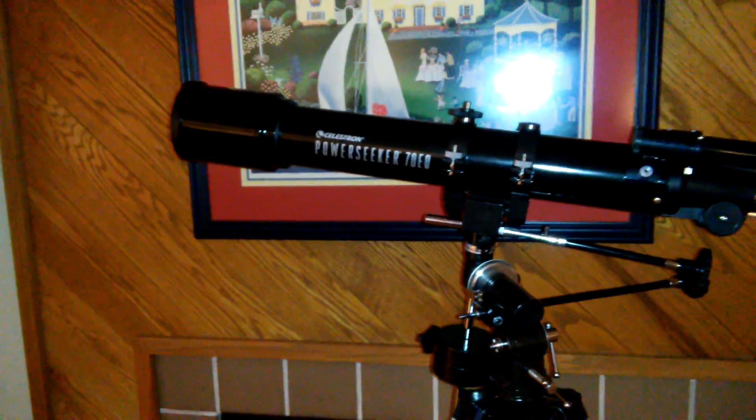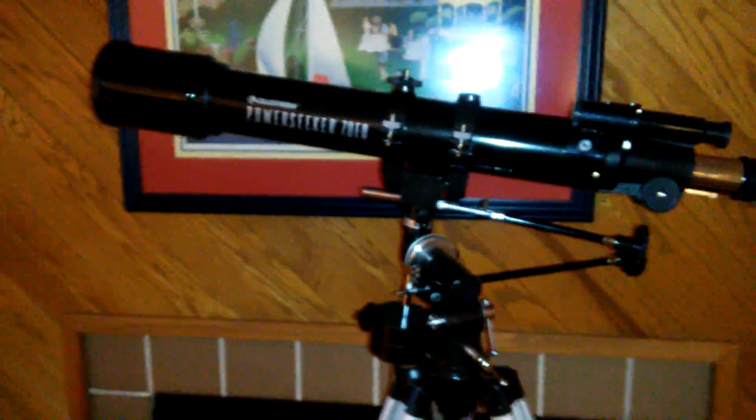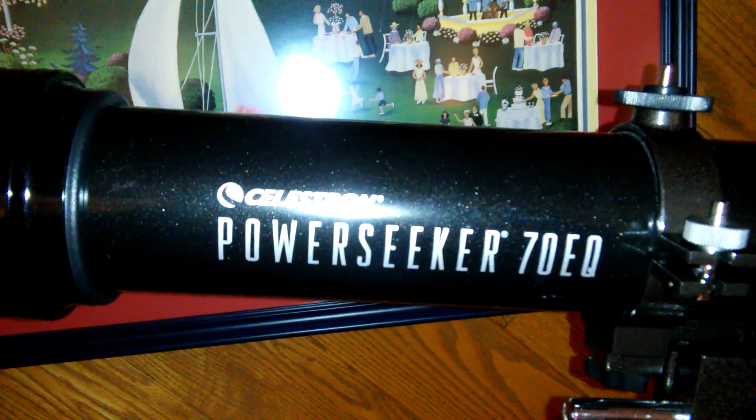Okay guys, nothing professional going on here, but I'm just going to do a quick review of this new telescope that I got. It is the Celestron PowerSeeker 70EQ, which stands for equatorial mount.